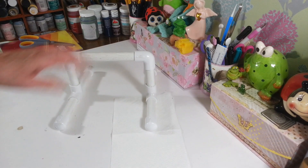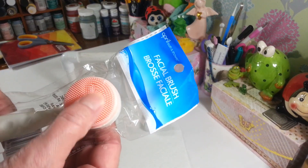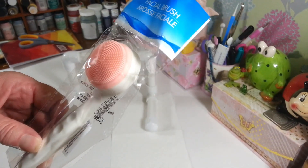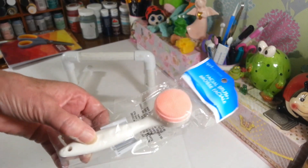I also picked up one of these facial brushes — it's a little silicone facial brush, April Bath and Shower brand. I'm going to give it a try for a little scrub.